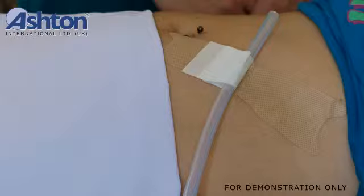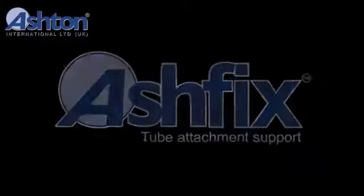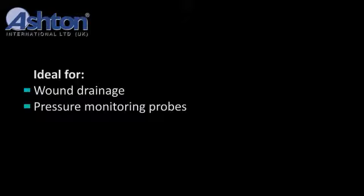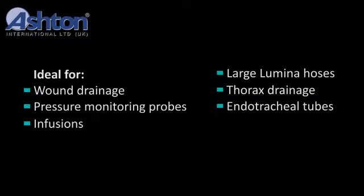The product is sterilized and can be used in surgical fields. AshFix Tube Attachment Support is ideal for wound drainage, pressure monitoring probes, infusions, large lumina hoses, thorax drainage, endotracheal tubes, and hoses and catheters.